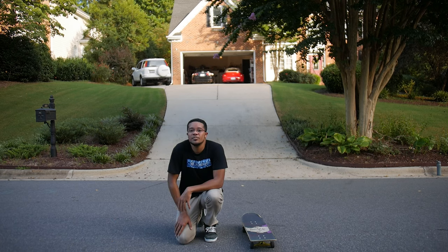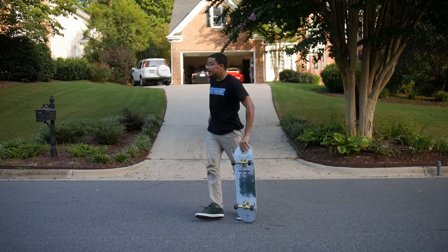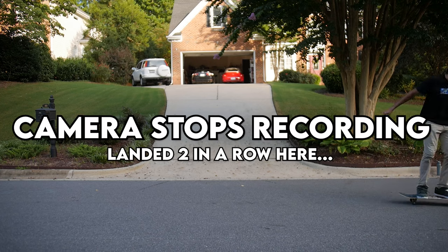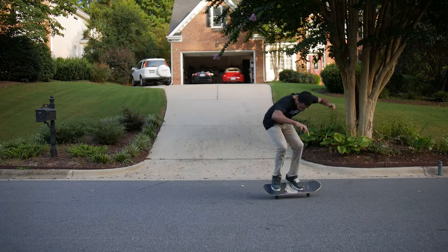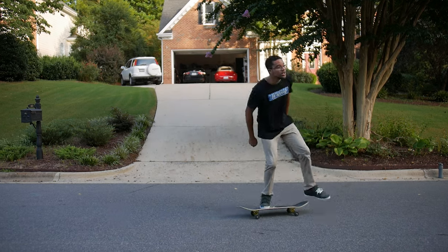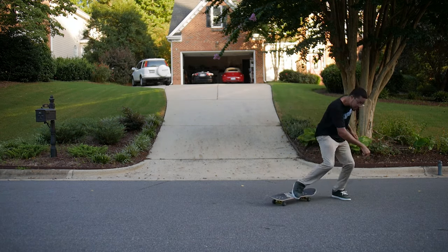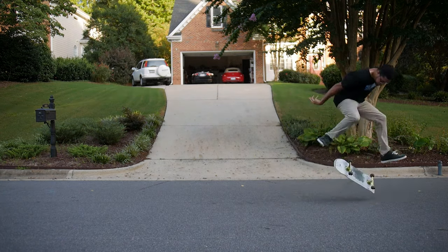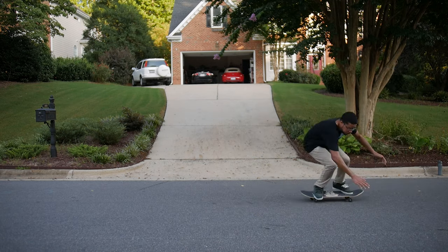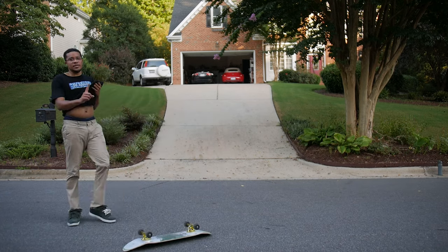The good thing is I'm landing more than I usually do, but it's taking a while. I think I'm going for one more land.